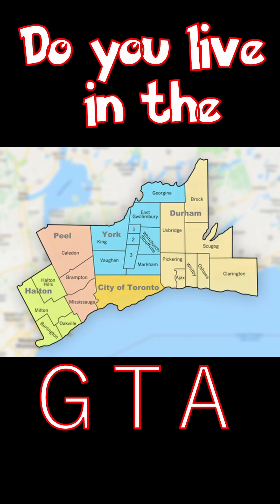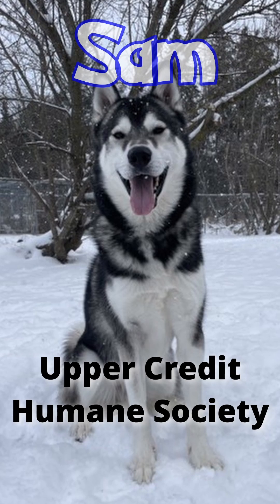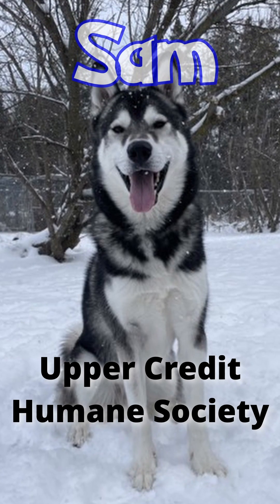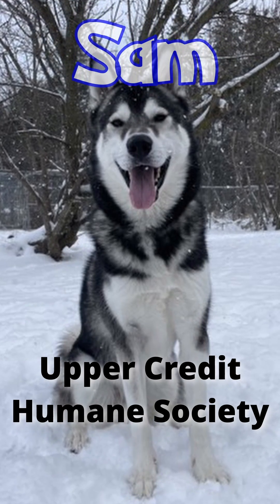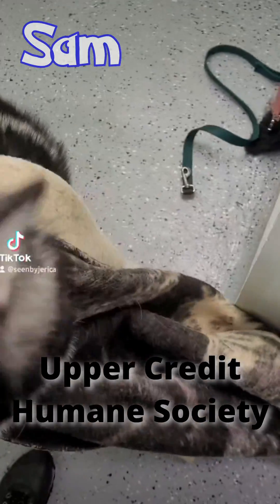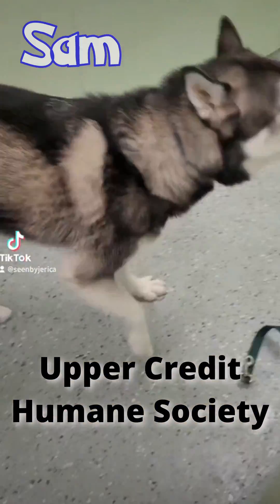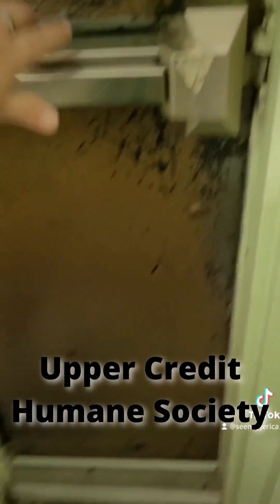If you live in the greater Toronto area and are looking to expand your family, check out Sam at the Upper Credit Humane Society. Sam is an 18-month-old Alaskan Husky mix. He enjoys hiking, chasing butterflies, and playing in the kiddie pool. Sam needs structure and lots of exercise. He's available to people that have previous working dog experience.